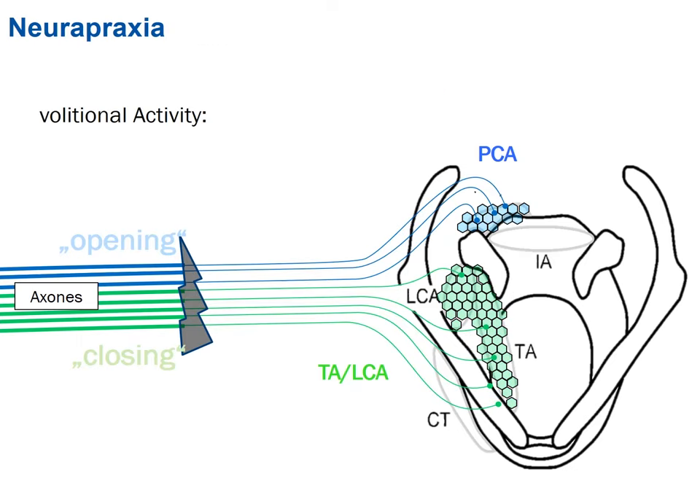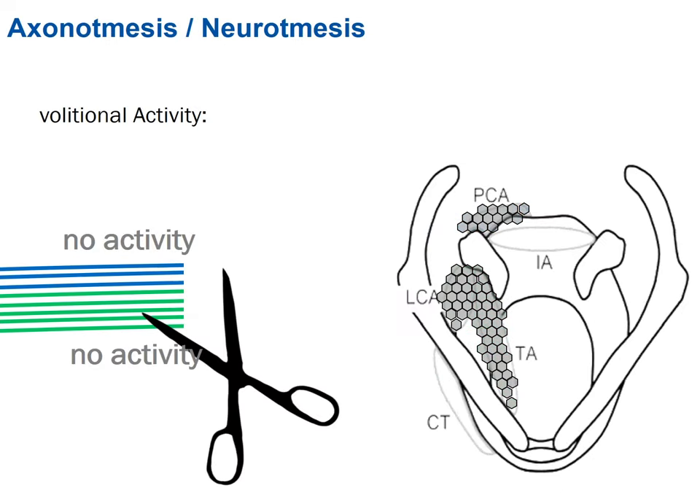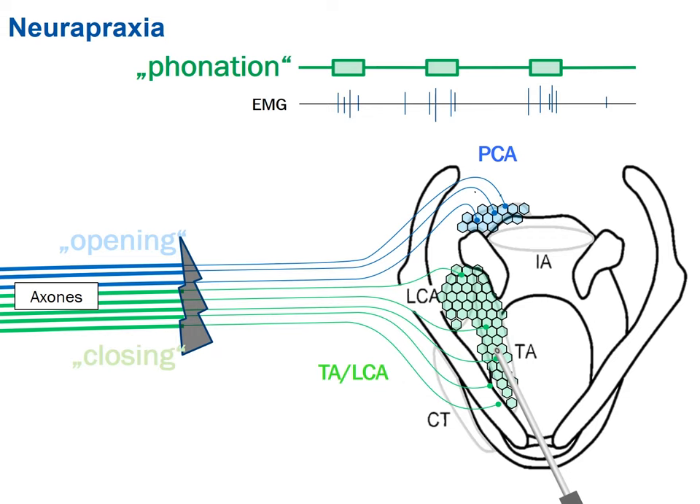If there is damage — only a little bit of crush, not completely cutting off the axons — there should be only 1% or 10% of information flowing through the axons. There could be some activity, but much less. When you scope these patients, there will be nearly no movement, perhaps a little, and you're not sure if it's really muscle activity or just airflow. But putting a needle in lets you differentiate between phonation with a little activity and phonation with no activity, and that makes a big difference for the patient. If the nerve is only crushed, there's a good chance that after a few days the information returns and the patient recovers.